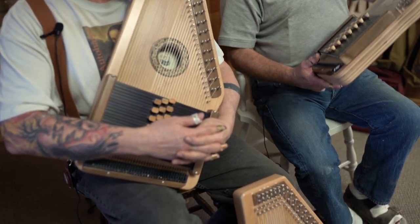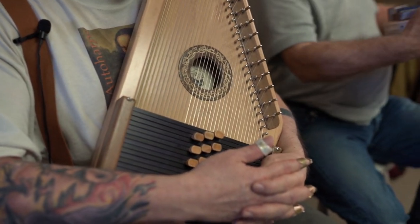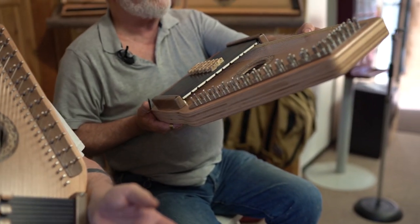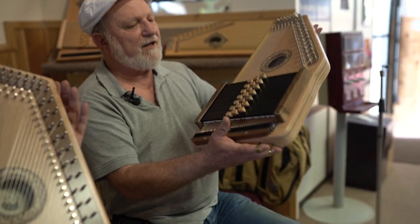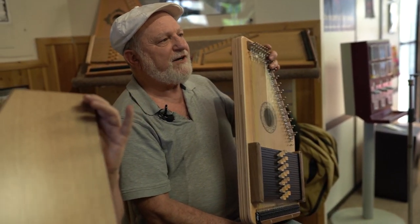It is made from a single piece of pin block. As you can see, there are no seams — no vertical seams to break up the sound at all. It's one piece of pin block for the body and the top.